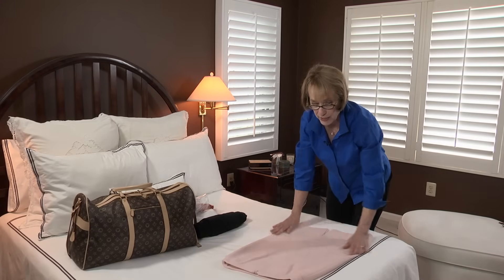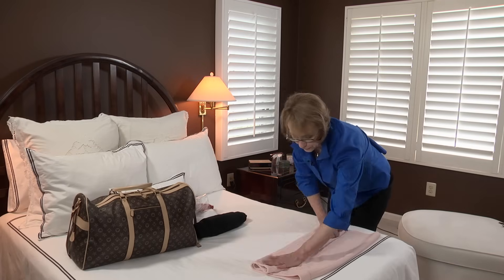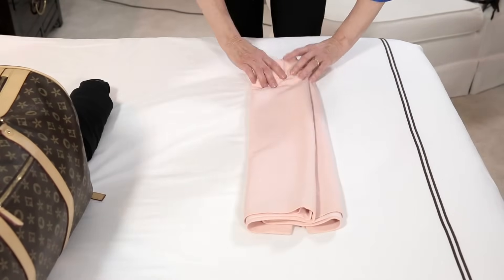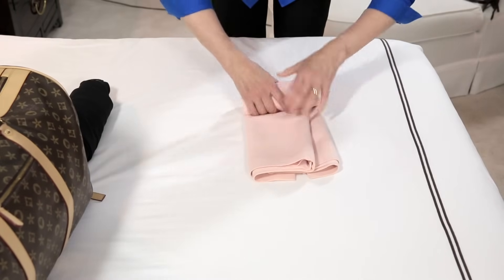If you have a skirt and you need to roll that, first you want to fold it into thirds. Then it too is best to roll from the waist to the hem, smoothing as you go.